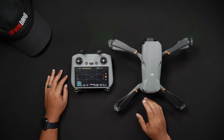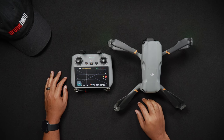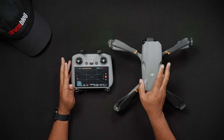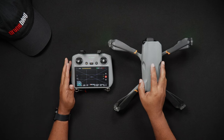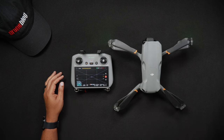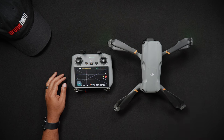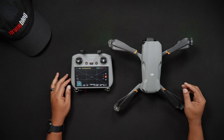Hello all, Dan from Droneblog.com here. In today's video we'll be showing how to update the firmware on the DJI Air 3 and the DJI RC2 remote controller, which may at times also include updating the firmware on the Air 3's batteries. Feel free to use the chapters to skip to the areas of the walkthrough that pertain to you.